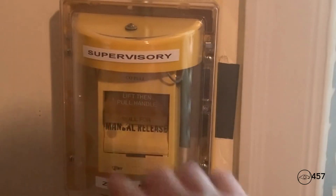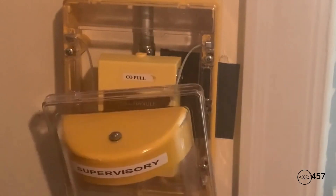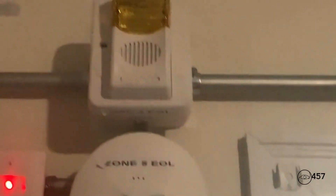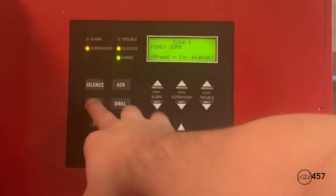Now for the supervisory system — we will be activating the Edwards 278A-REL. Here we go, I'm just going to lift up the cover and pull the pull station in three, two... To reset the Edwards 278A-REL I'm just going to take my CAT 45 key and switch it down like that. Now I'm going to go into the main fire alarm control panel and hit system reset.